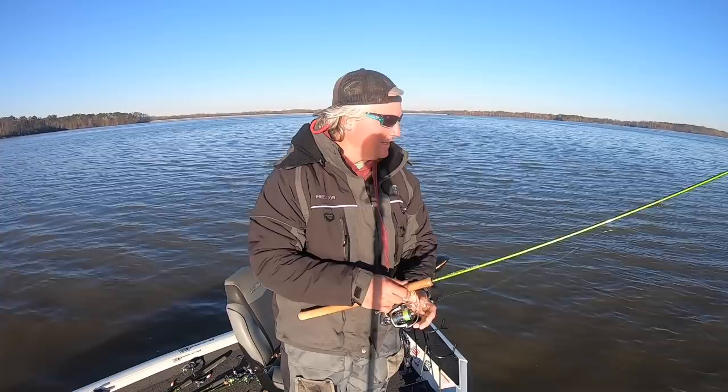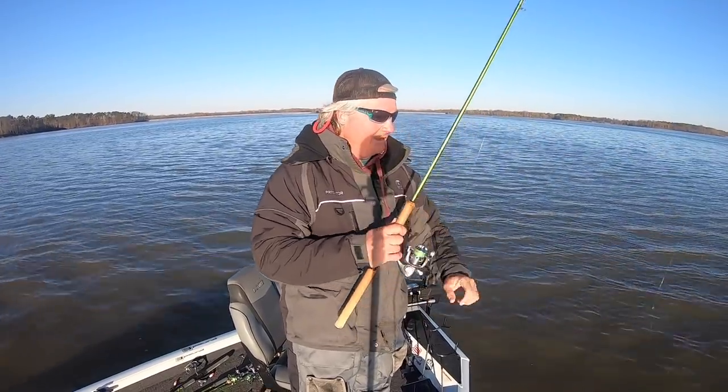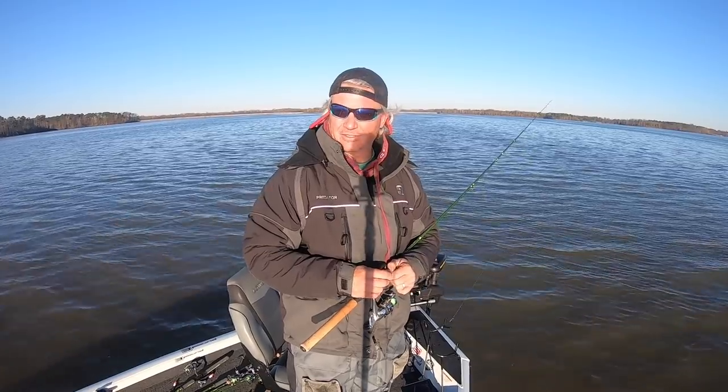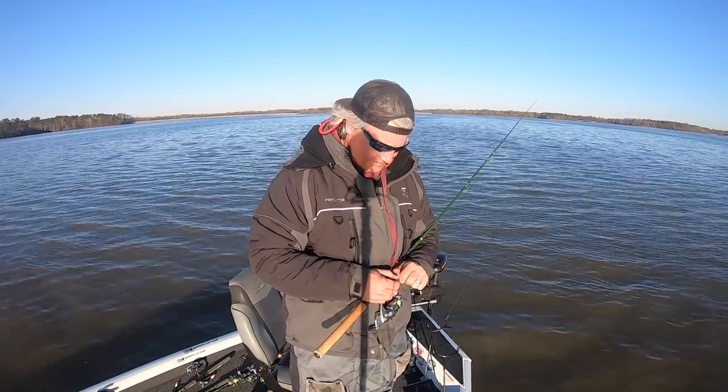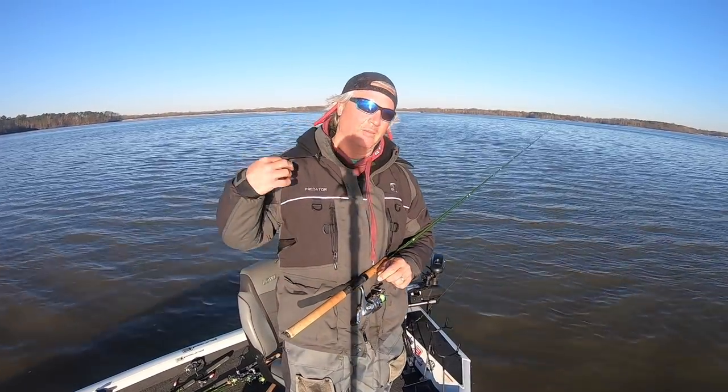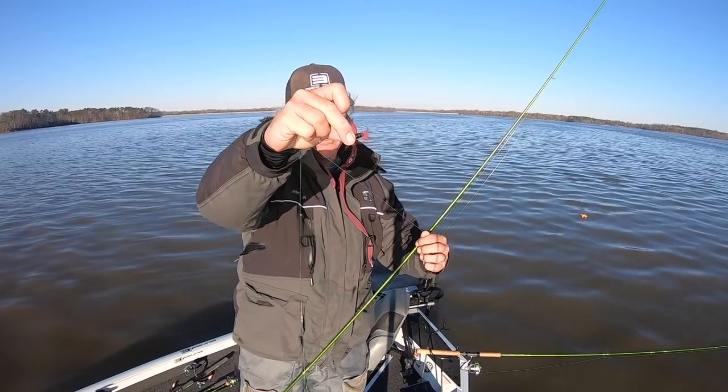We're out here on Crab Orchard trying a bunch of different things. I haven't been on Crab Orchard in a while, but we've got a tournament coming up so I'm going to start fishing Crab Orchard quite a bit. I've got a single rig minnow set up and a double jig set up with some Crappie Monster baits.